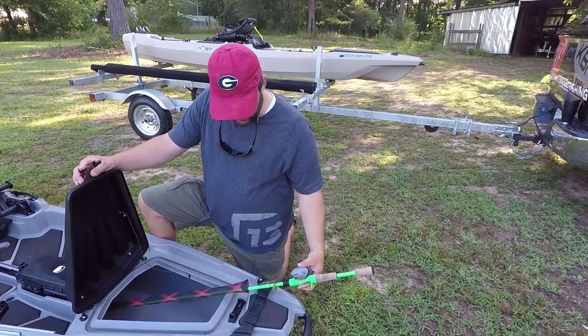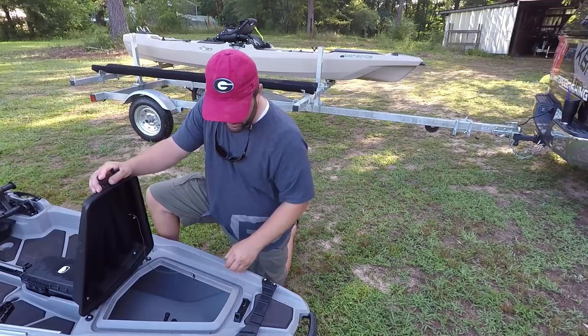You can still store a 7.5 to 8-foot rod. I know I've put a 7-foot-10 rod in there and didn't have a problem. You can also slide in a power pole spike, which is 8 feet long, with no problem. Simple, easy, latches back down. Really, really cool.